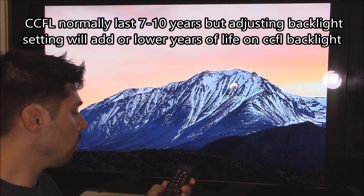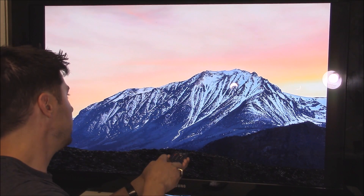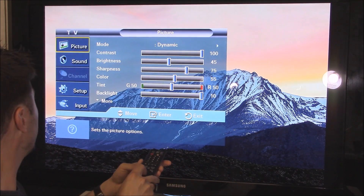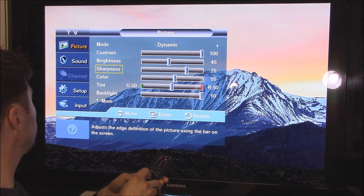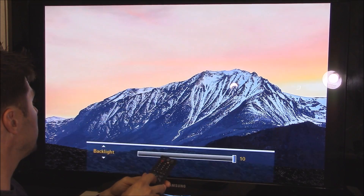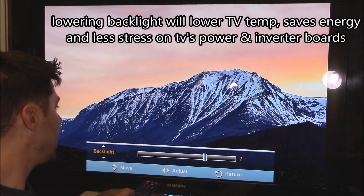If you increase the brightness, that will also shorten the life on your CCFLs, your backlight. So hit the menu button right here, go to your picture settings, then go down to your backlight — it should be set to max. You want to lower that to your mid setting, around 5, midway.